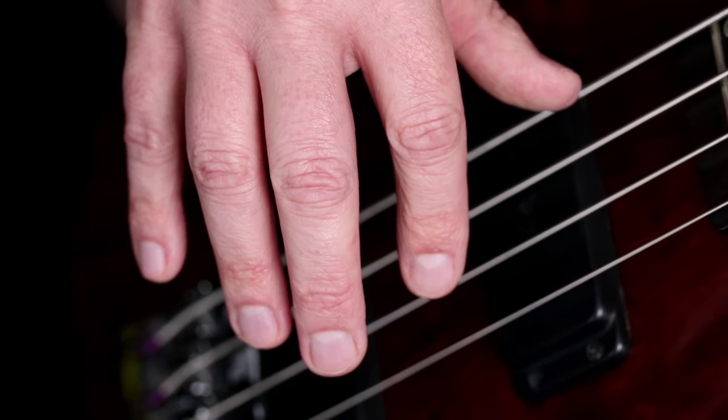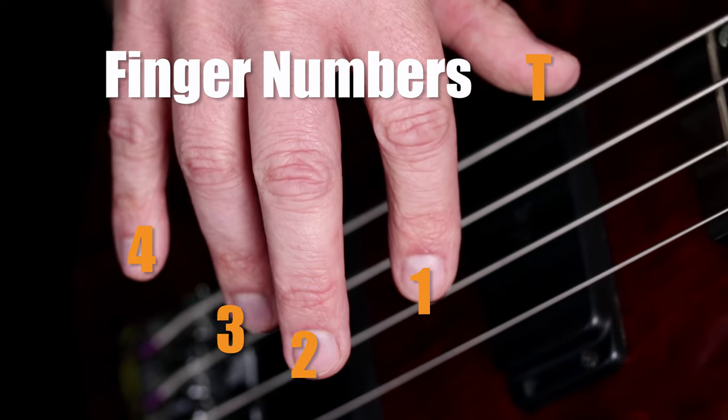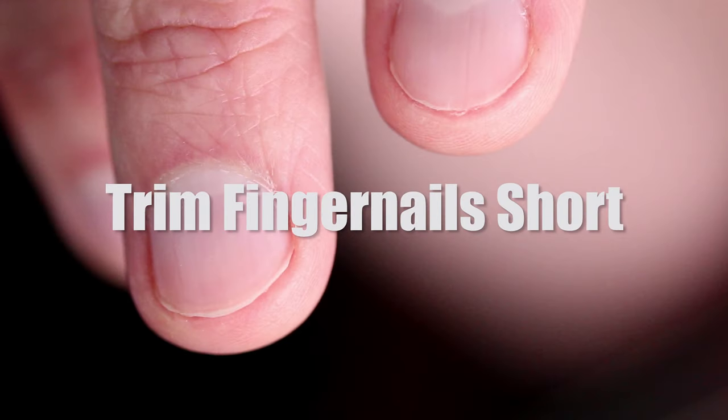A couple of quick things before we start. Your fingers are numbered 1, 2, 3, and 4 — we don't number the thumb like you do on other instruments. And a second thing: you'll want to keep your fingernails trimmed fairly short. Some bass players like the sound of their fingernail, but most people find that it gets in the way.